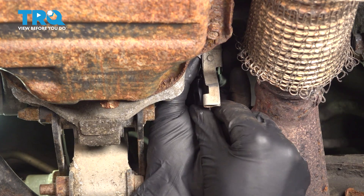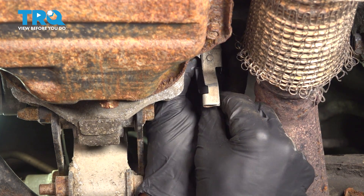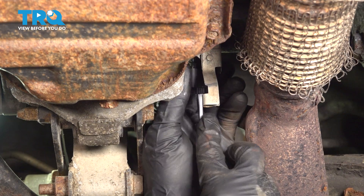Let's connect in our electrical connector here. Line it up and press it in — listen for a click. We'll give it a light tug to make sure it is secured.